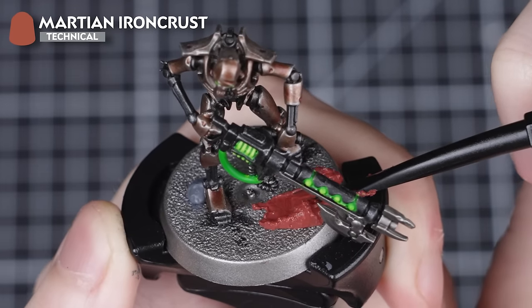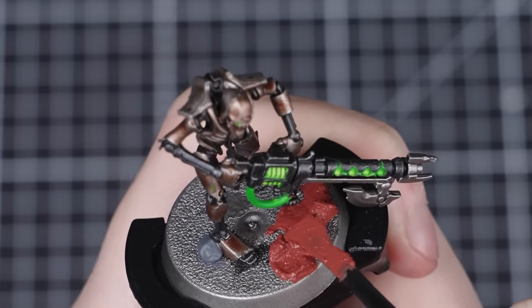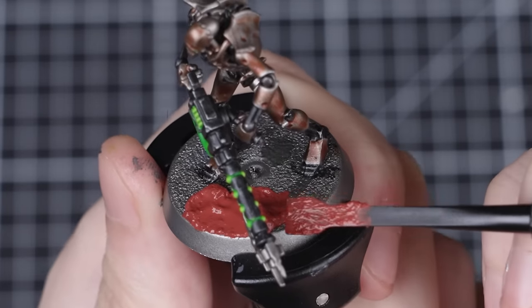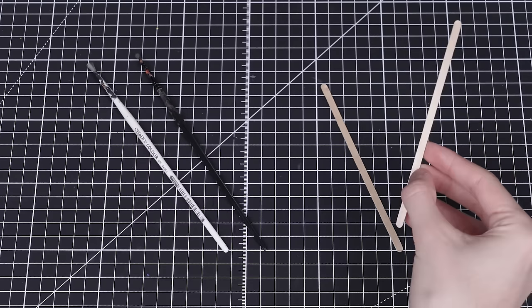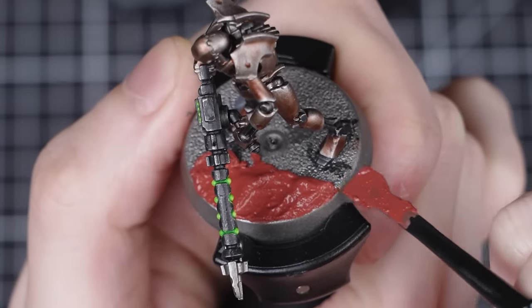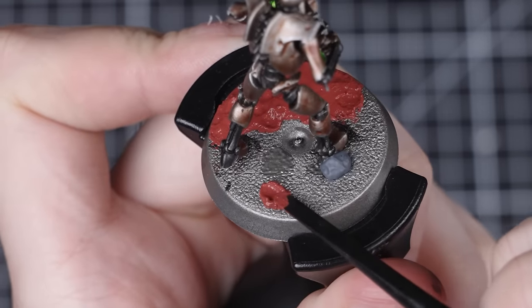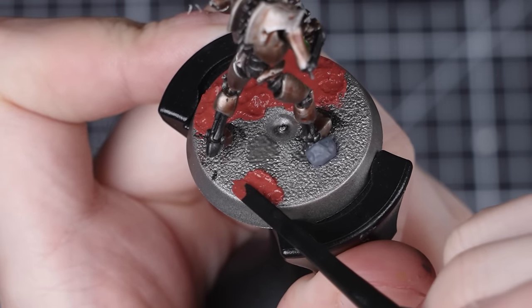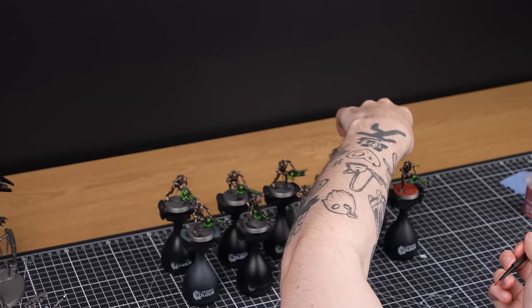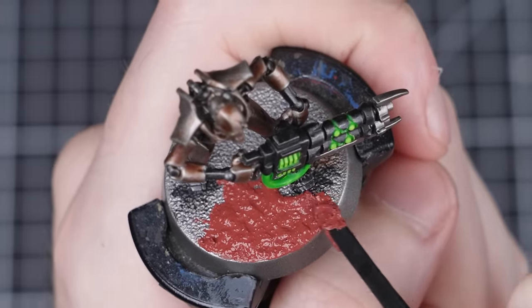We're going to use Martian Ironcrust for this, but you can use any texture paint you like. Necrons are a vastly different colour to the range of texture paints, so whatever you choose will contrast nicely and look great. We'll be applying our Ironcrust using a texture tool, which is the best tool for the job — though a coffee stirrer or an old brush will work just as well. Apply the Martian Ironcrust straight from the pot at each base, being careful around the Warriors' feet and the rocks. You'll only need one coat, but it can take quite a while to fully dry — about an hour should do the trick.